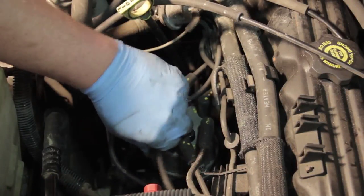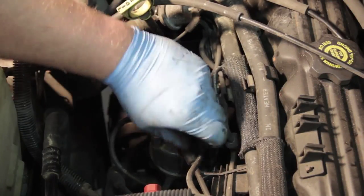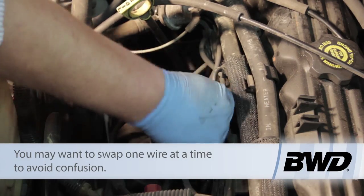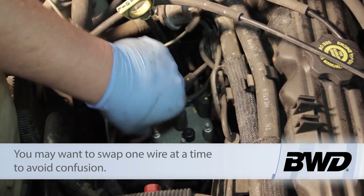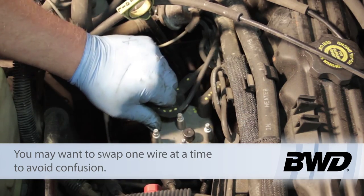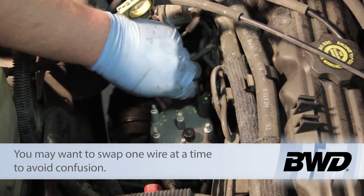Now that we know where these belong, I'll go ahead and just remove them from the cap — pull each of them off, set them aside, and pull the coil wire coming up off the middle here, get these all out of our way.